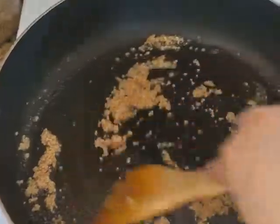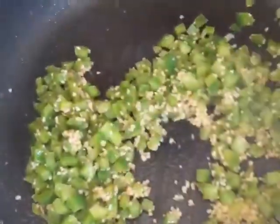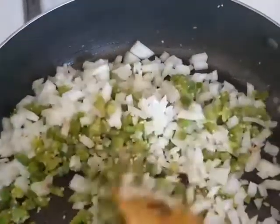First off you sauté the garlic, and then go ahead and add your bell peppers. You sauté until they're nice and soft. After that you'll add your chopped onion. You need to make sure that they get a little bit translucent, kind of like this.